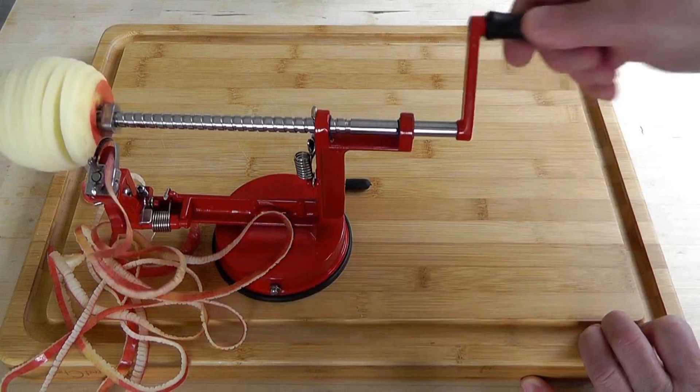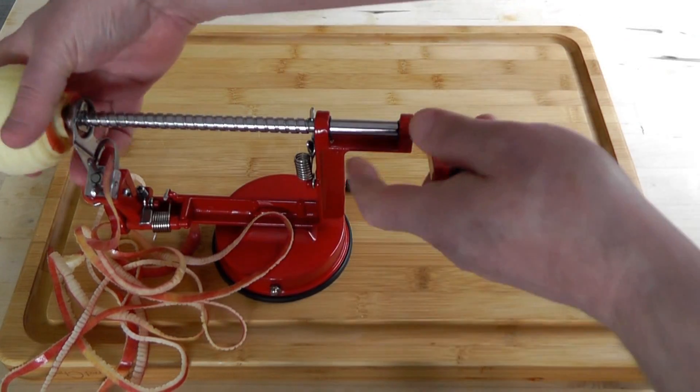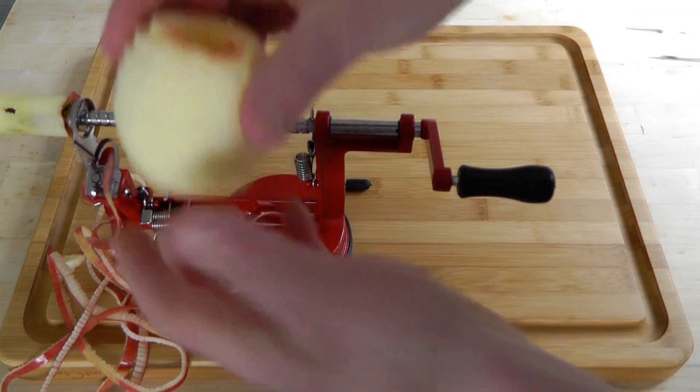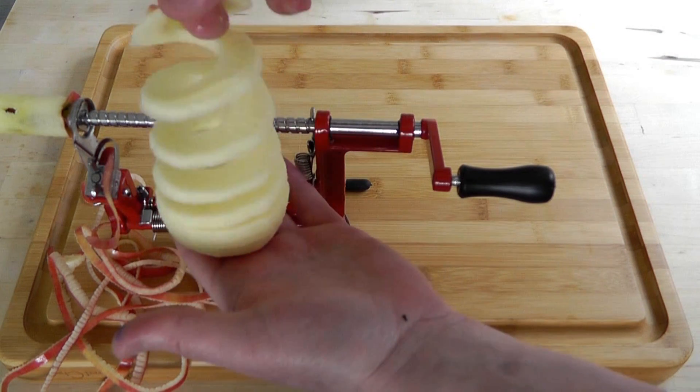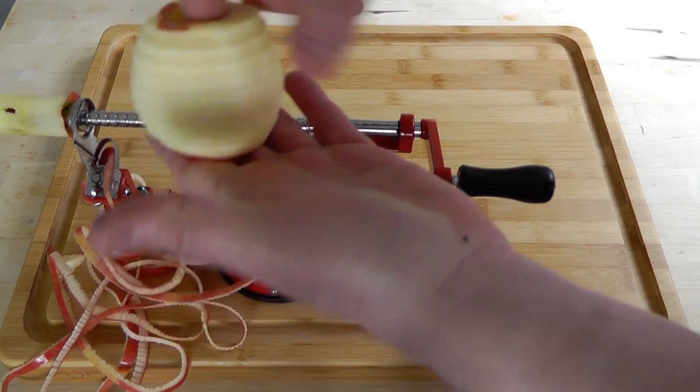Look at that — just go right through to the end, job done. And then we grab the apple and look at that. That is beautiful. And look at that little spiral like a spring there. Perfect.